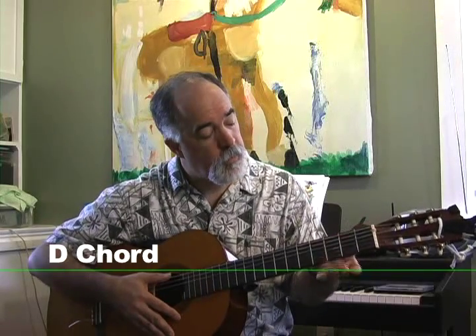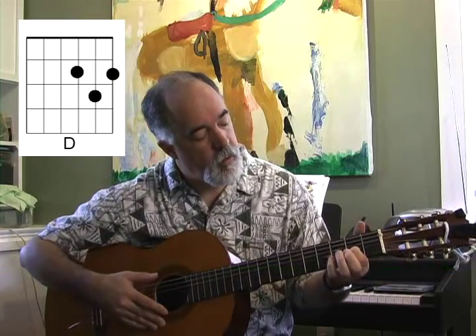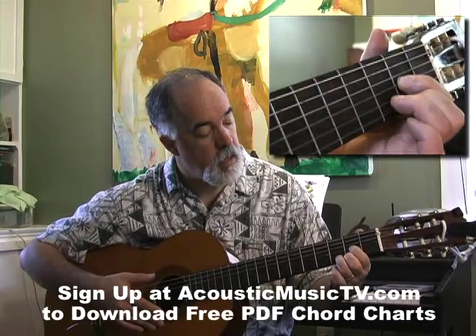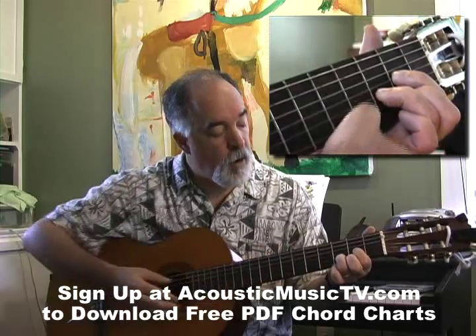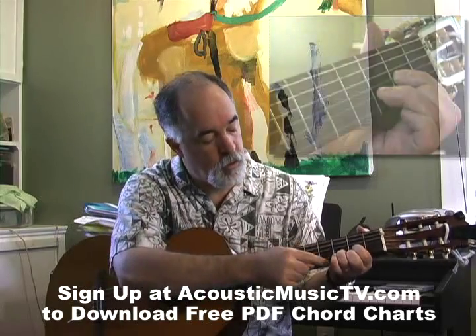For the D chord, we put our index finger on the 2nd fret, 3rd string. Our middle finger on the 2nd fret, 1st string — the high E. And our ring finger goes right here on the 3rd string, 2nd fret. We strum from the 4th string to the 1st string.